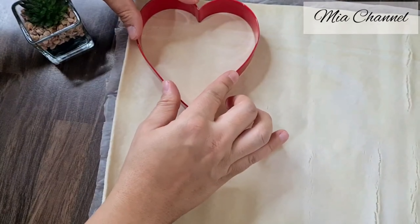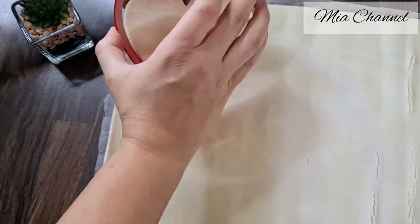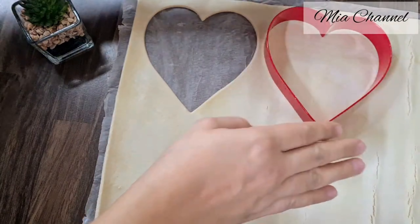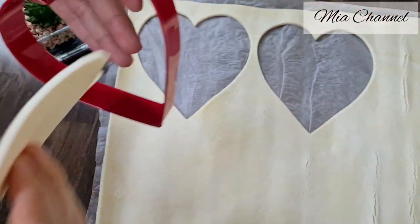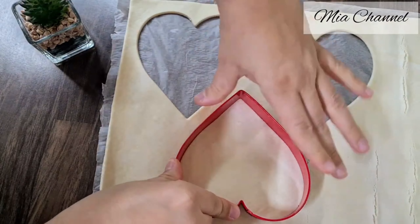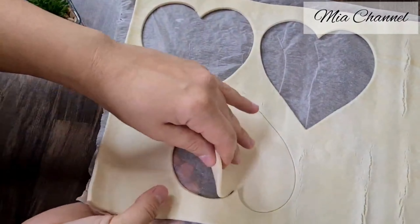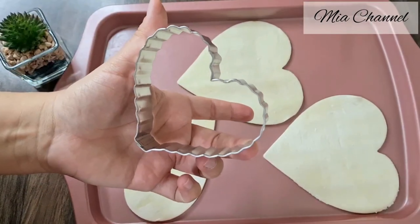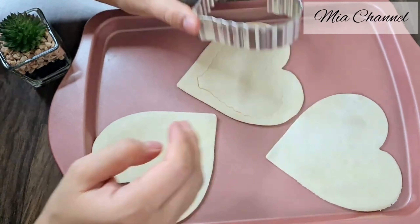If you don't have a heart-shaped cookie cutter, you can use any other shapes you have — you just need to have two sizes, one slightly smaller than the other. Once you cut them out, place them into your baking tray. Then with a light pressure, mark another heart shape inside the cut heart using the smaller cookie cutter.